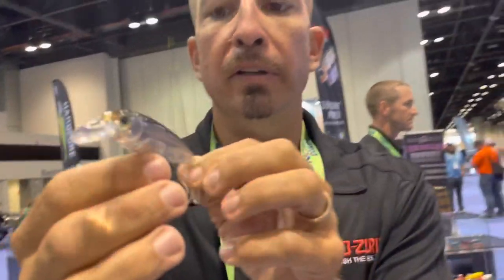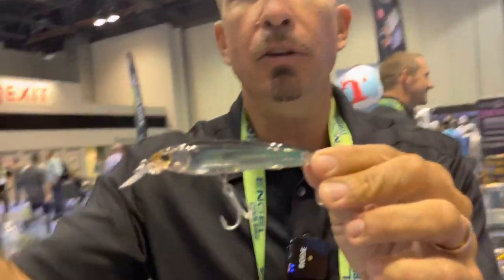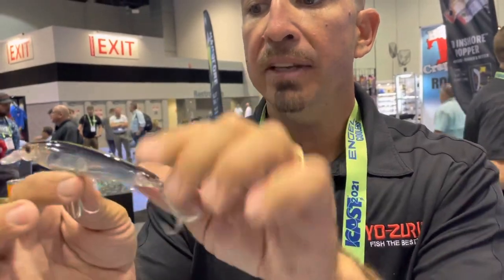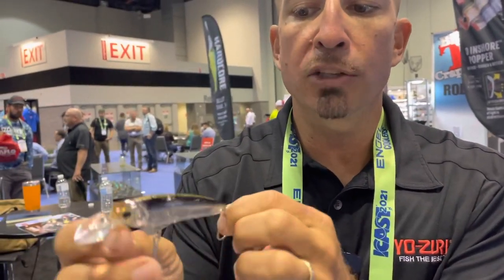...or if you're in Texas fishing dock lights at night, you can fish this bait all the way back to you and cover the whole range. This is the four-inch version of the 3D Inshore Fingerling, available on the market right now at your favorite retailer. Good looking stuff — ICAST 2021, catch y'all later.